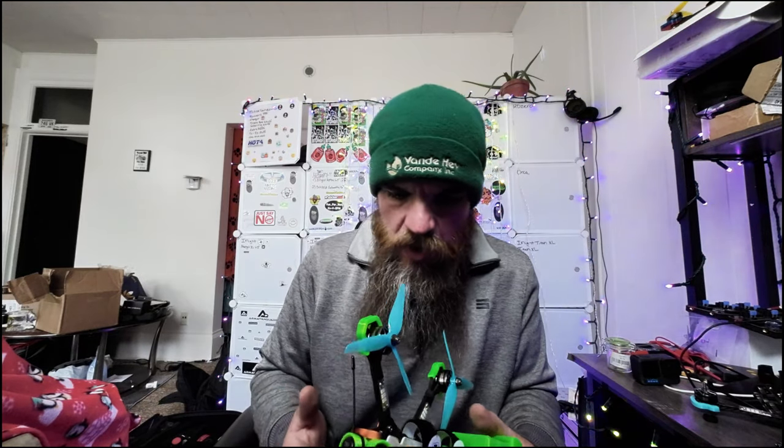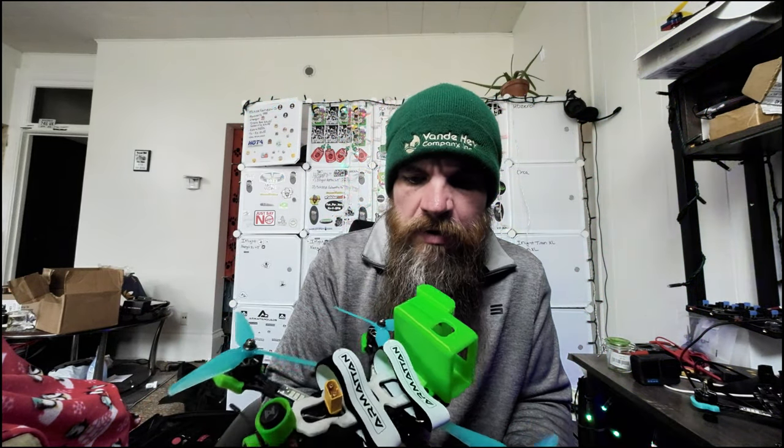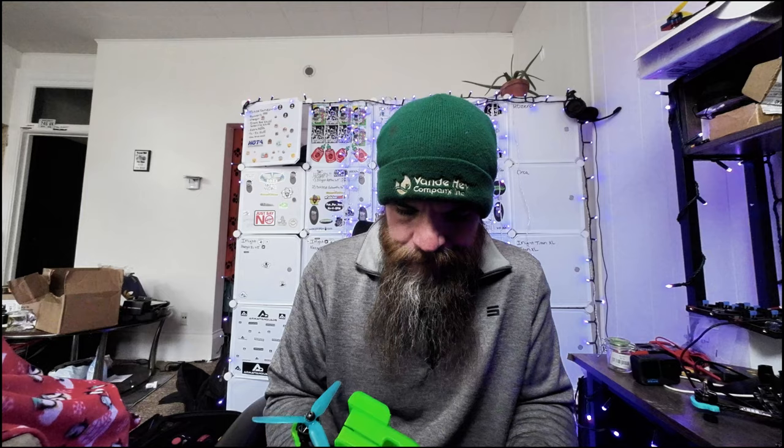I can't really think of anything else to talk about with this frame yet. The next step is to get out in the field and let's send this thing on its maiden. I got everything updated last night, got my rates downloaded, and I used the Superfly preset for PID tuning since I always run DShot 600 or DShot 300. My last flight with the AOS5, I was testing some new rates and only got a couple of flights before that frame took a crap. So let's stop talking about it and let's do some flying.